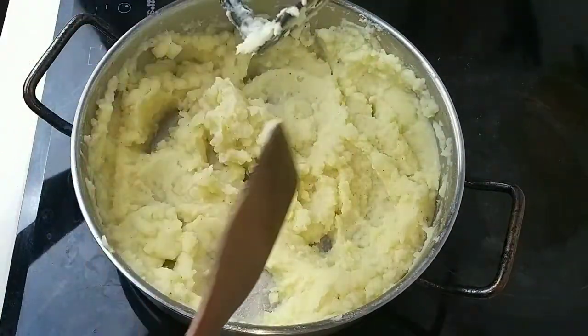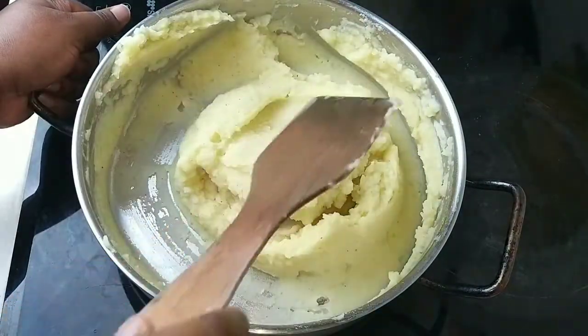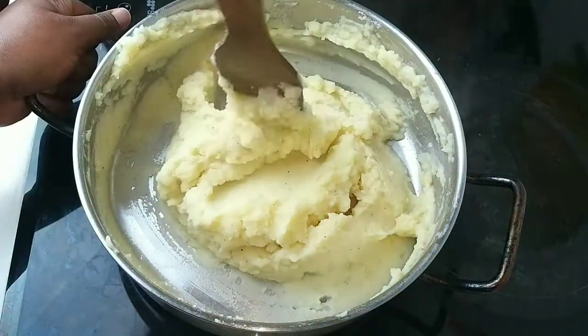I'm going to use my ladle to mix the whole thing properly so that the salt and pepper are well blended in.